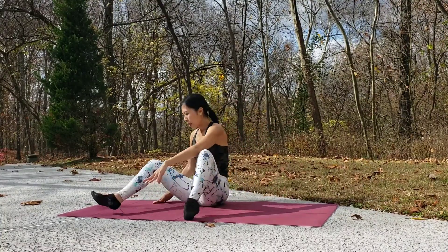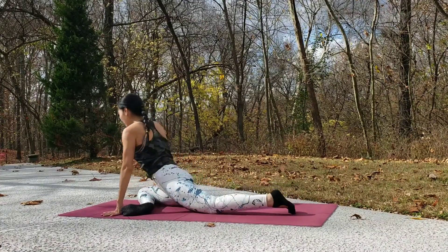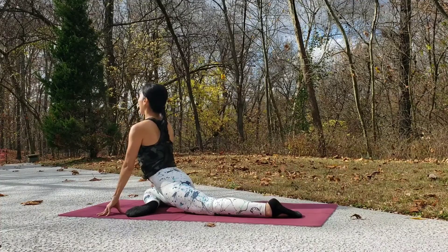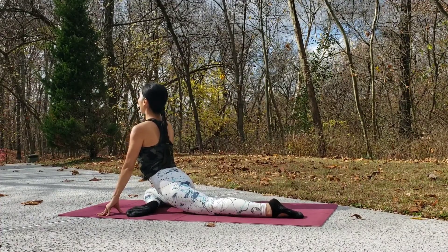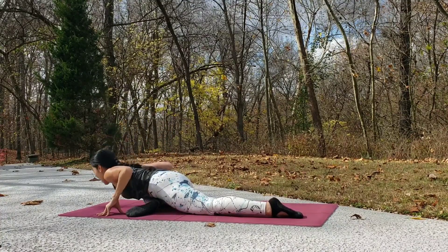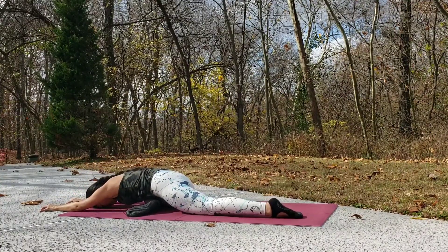Turn your body to the right — bend your right leg and straighten your left leg behind. Bring your hips to even. Take a few breaths here, reaching your chest forward, then slowly lengthen your spine, bring your chest down, and rest your forehead on the floor. Stay here for a few breaths.